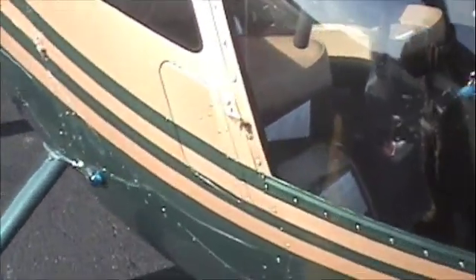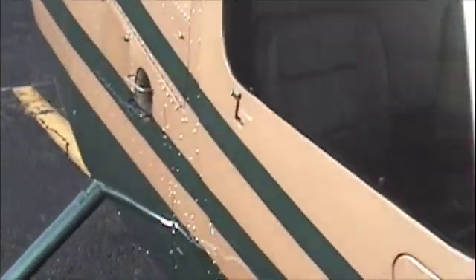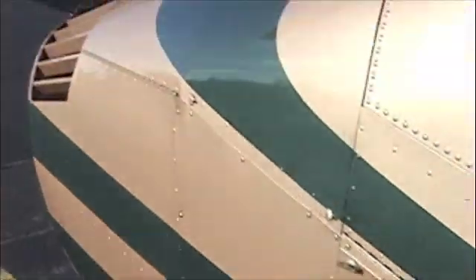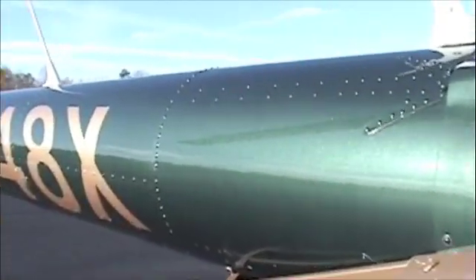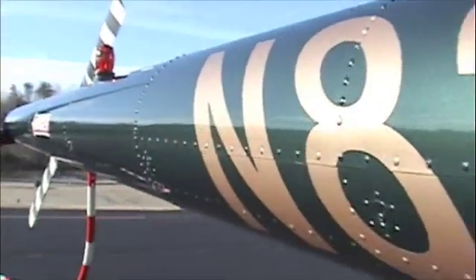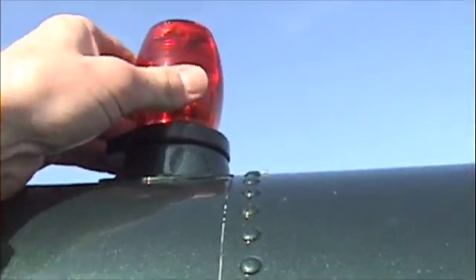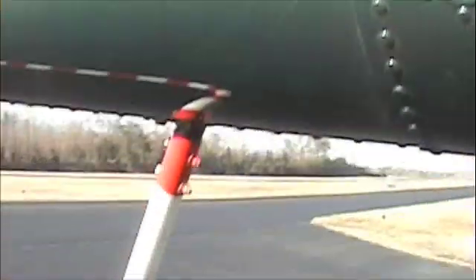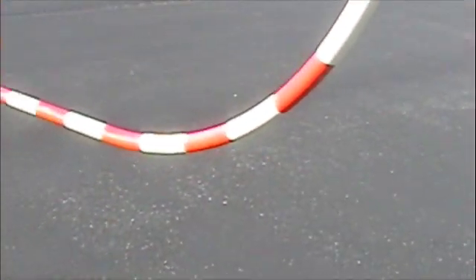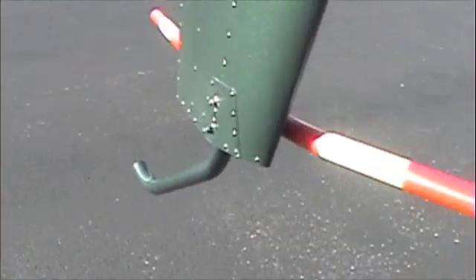Walking around this, you're checking the general condition. Make sure the safety pins are in the doors, both top and bottom. Static ports are clear. Just walk down the tail boom. Make sure all the antennas and rivets are in place — you don't want any of those rivets backing out on you. Here's our strobe light or anti-collision light. Make sure that's nicely secured and doesn't twist around. Here's what we call the candy cane — it prevents people from walking into the tail rotor when it's spinning.